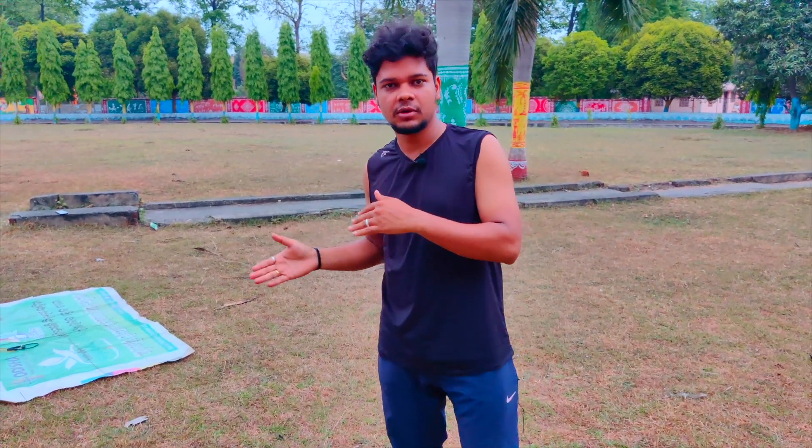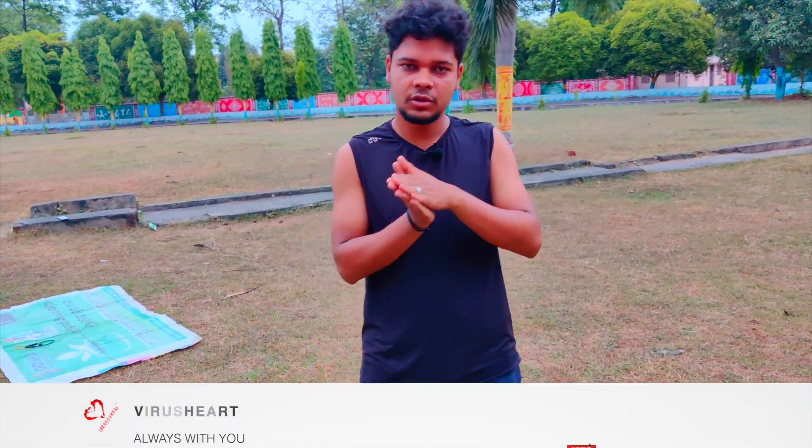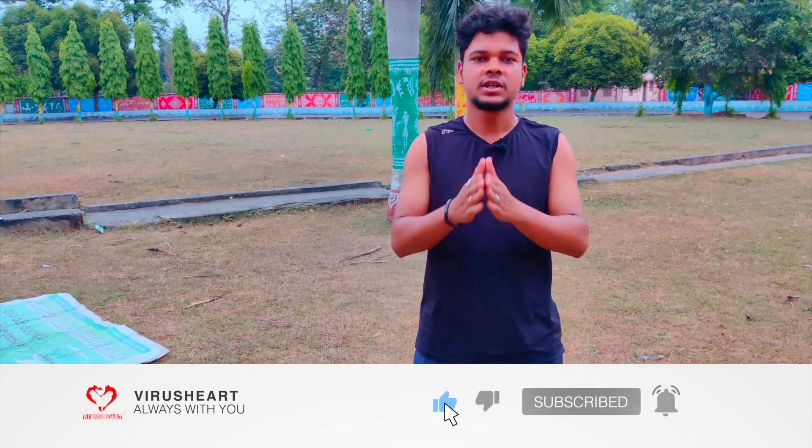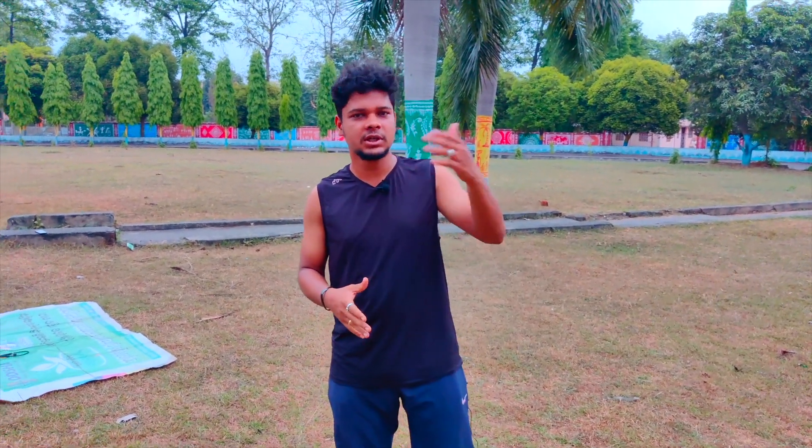The next exercise is our plank and mountain climber. This exercise provides information about pre-stress and post-stress. It is a full warm-up and total body exercise, helping with back pain, shoulder pain, and arm pain. We do 30 seconds of exercise and 15 seconds of rest. For advanced level, 40 seconds with 10 seconds rest. All videos have a music timer — check out the link in the description. The next exercise is the mountain climber.